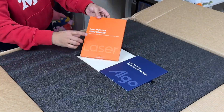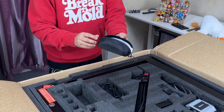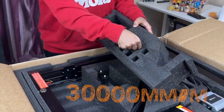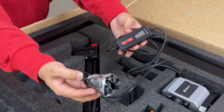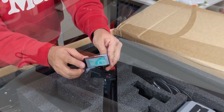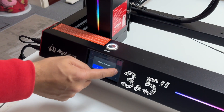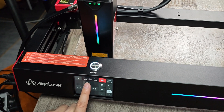AlgoLaser Delta 40 watt is a fiber laser capable of engraving at a speed of up to 30,000 millimeters per minute in a large working area of 440 by 415 millimeters, which is 180,000 square millimeters. It comes with an offline fully functional 3.5 inch touchscreen controller that allows you to control the machine without the need for a PC, smartphone, or tablet.